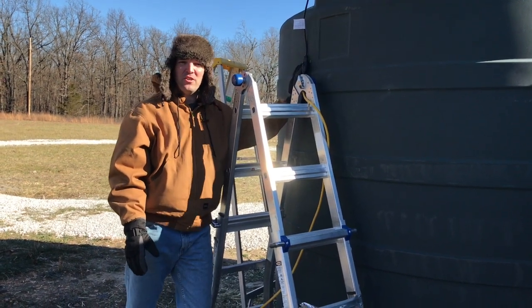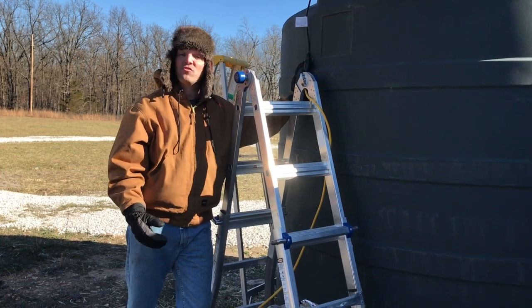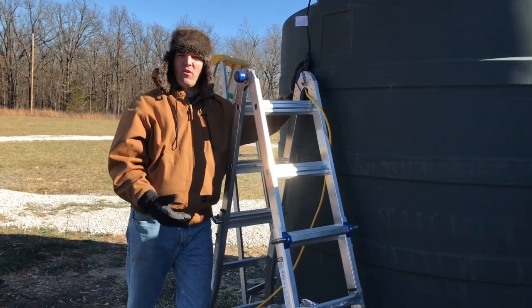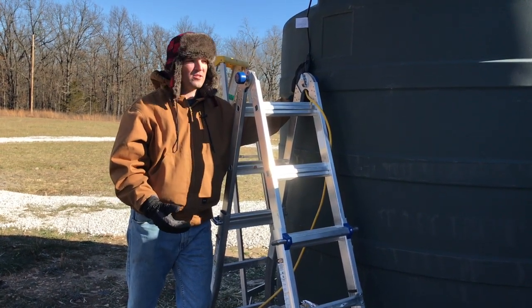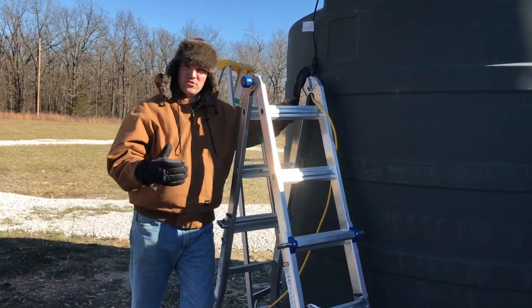I said in our first video that we're going to be doing rainwater catchment, and that is true, but we don't have a big enough structure to gather water from right now, to harvest water with, so we're getting delivery from a local water delivery service, which is great.